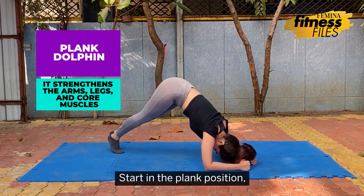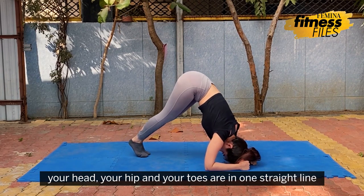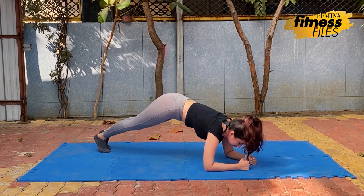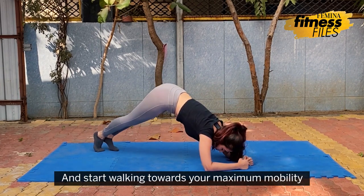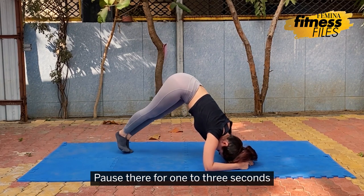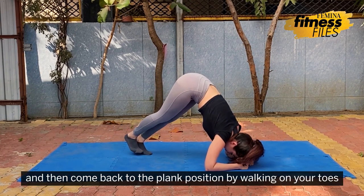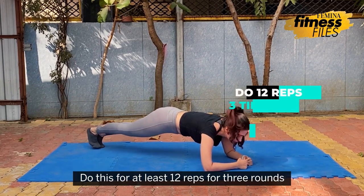For the plank torque exercise, start in the plank position. Make sure that you engage your core, and your head, hips and toes are in one straight line. Inhale, tuck your toes and lift your hips towards the ceiling and start walking towards your maximum mobility. Pause there for 1 to 3 seconds and then come back to the plank position by walking on your toes. This makes one repetition. Do this for at least 12 reps for 3 rounds.